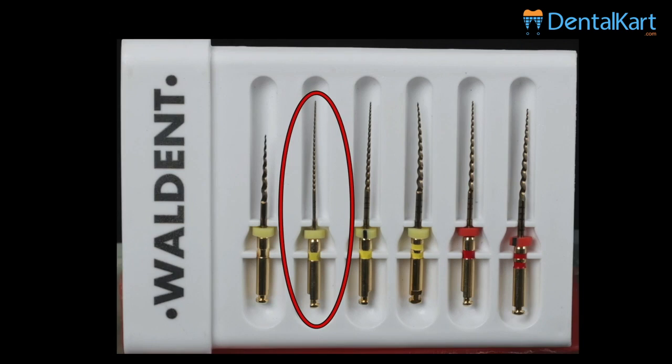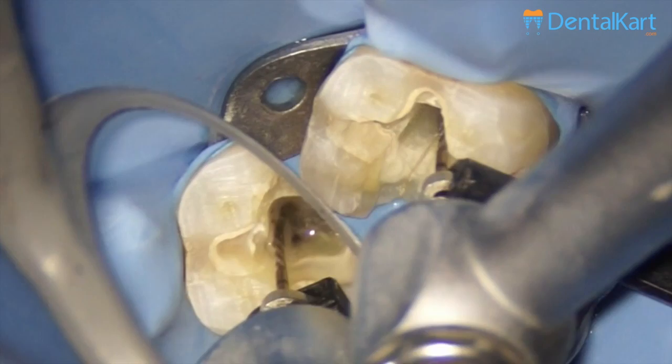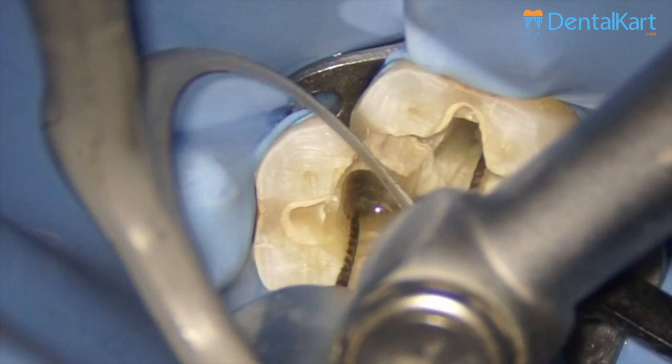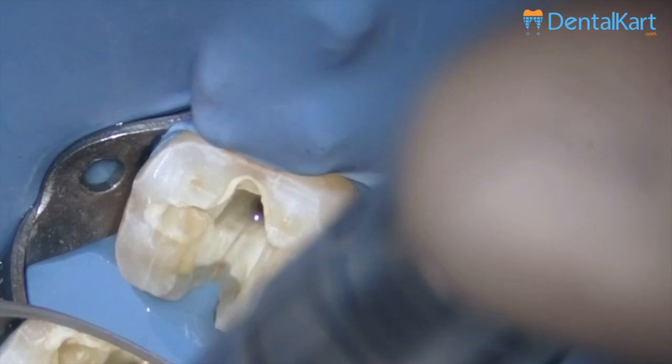The next file we are going to use is the glide path rotary glide path file, which is a 19/2% file. Since we do not use manual K-files for working length determination, I have attached the apex locator's file holder to the rotary file so we can determine working length and also have adequate length control during rotary instrumentation. This is not an integrated endomotor with apex locator — here an independent apex locator is connected to the endomotor during rotation. After each step we are going to do a lot of irrigation and agitation, which we will not be showing repeatedly.